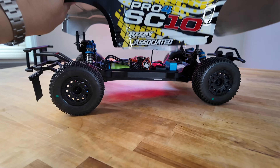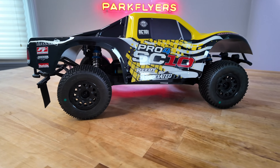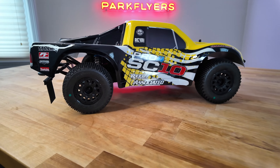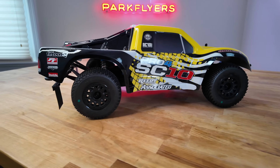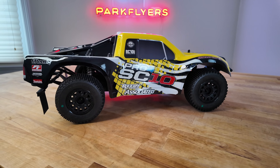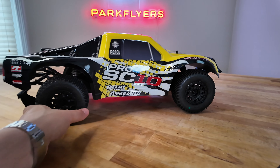The only thing that the brushed car does not come with over the brushless is the LED front and rear lights. Not a big deal, in my opinion. You could always add them for very little money. They have the receptacles to accept the lights, and they plug into one channel on the receiver.